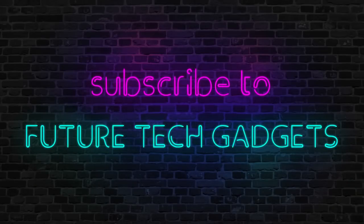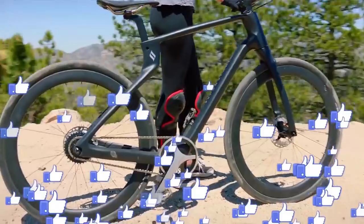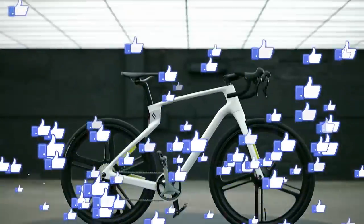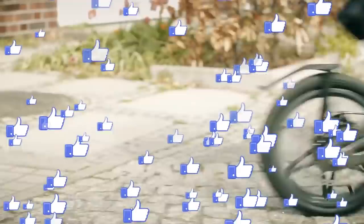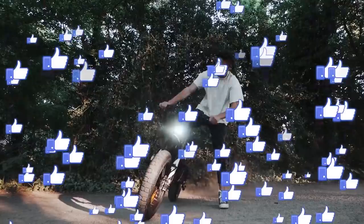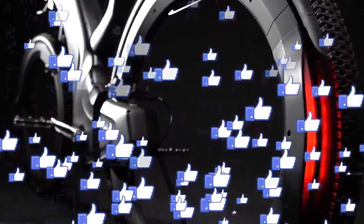If you don't know which e-bike impressed you the most, please tell me in the comments. The first one was the Revo bike. Tell me about any gadgets you want to see, and in the next video I will be prepared.